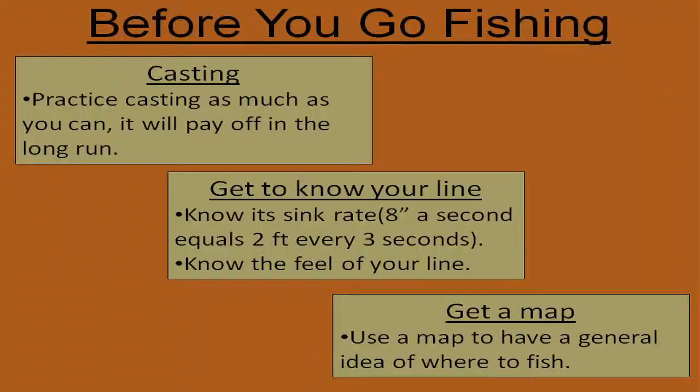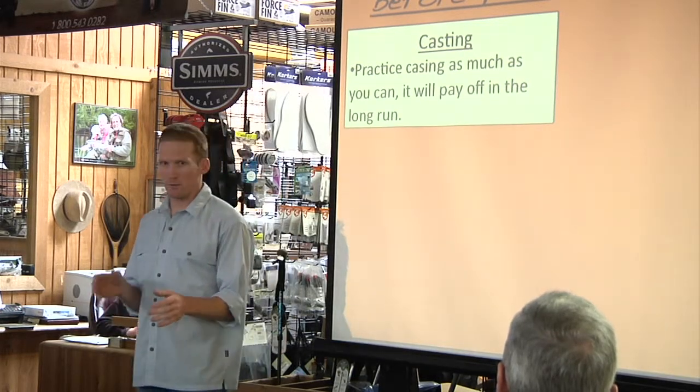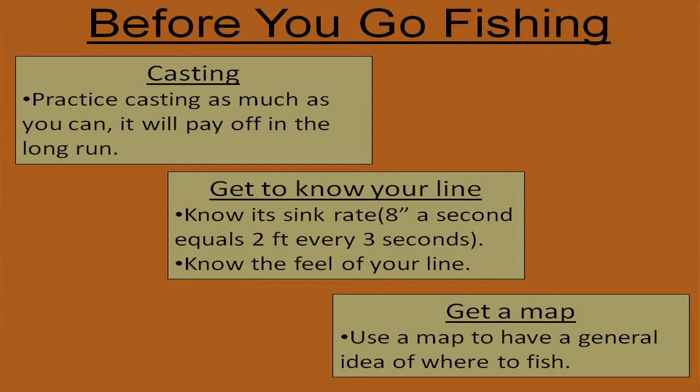There are a few techniques you need to work on before you go fishing. The first is casting — practice casting. Don't just go out there assuming you can cast fish. You need to learn how to cast shooting heads efficiently. Being able to cast 40 to 50 feet is a big key. You don't need to cast 110 or 120 feet with these lines — if you can cast 80 feet with control, you'll be doing better than most people out there. You need a good cast and control to get between trees and around edges.